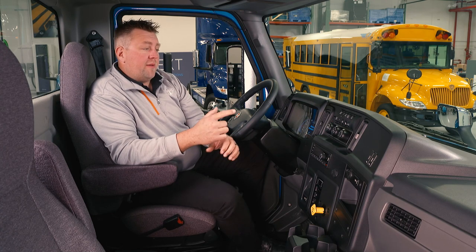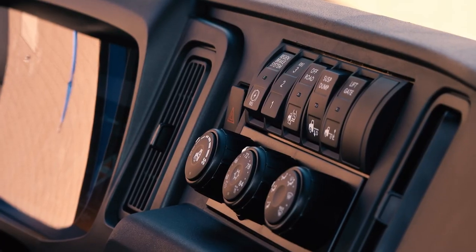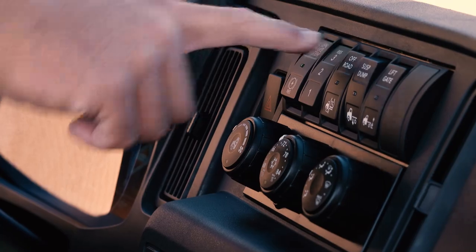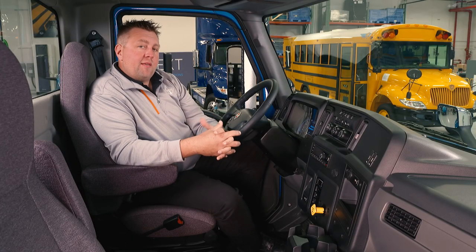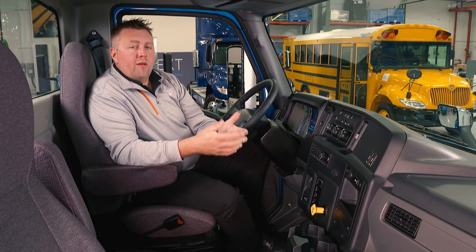The EMV has three selectable modes on the dash available while driving. Level one is 33 percent, two is 66 percent, and three is 100 percent available power regenerative back into the battery. We really recommend leaving it at level three to get the most efficiency as well as the best one-pedal style driving.